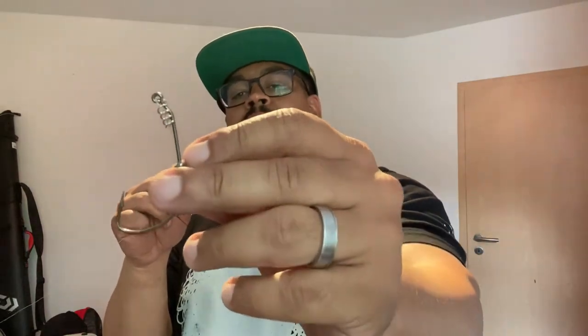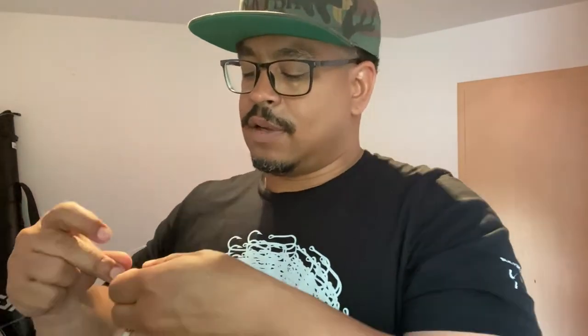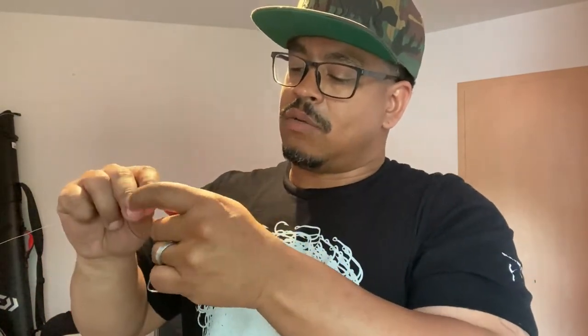All right, the only thing is I just got to tie on this line man. Oh, I don't know any fishing knots though. Check this out, you know, gotta wet it, gotta wet it man. That hole is small man, let me just put it through that hole. Okay no, overhand — that's good enough, got it right there.